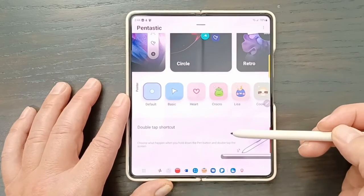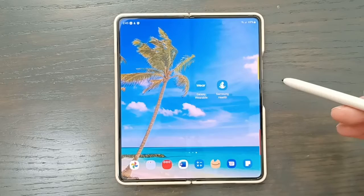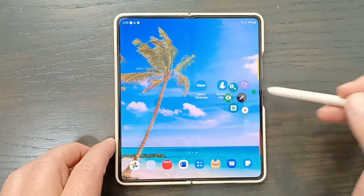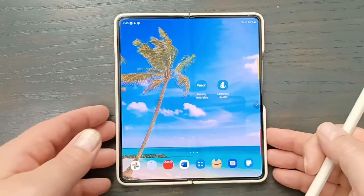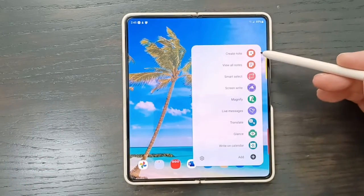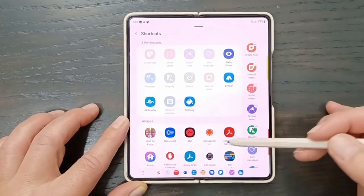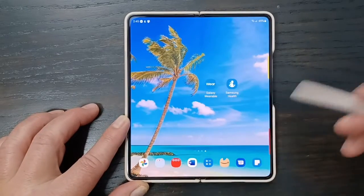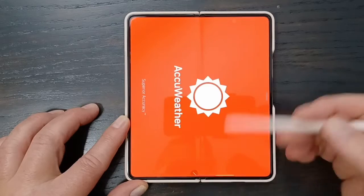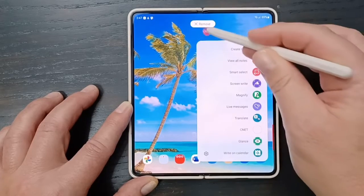Then if we tap this, we get this thing and you can rotate it around — it's kind of cool. So here we are with this layout. There are a bunch of different things you can do. You can add any app — these are the S Pen apps specifically designed for it, but you can add any other app you want. So if you just want to add the weather, you click here and that will open your weather app. If you have apps you don't want, just hold and drag them up to remove.